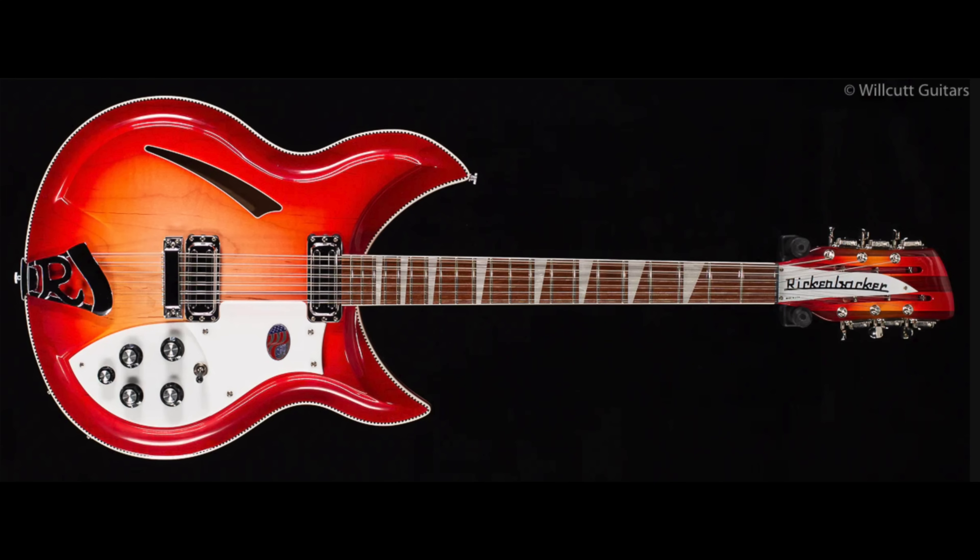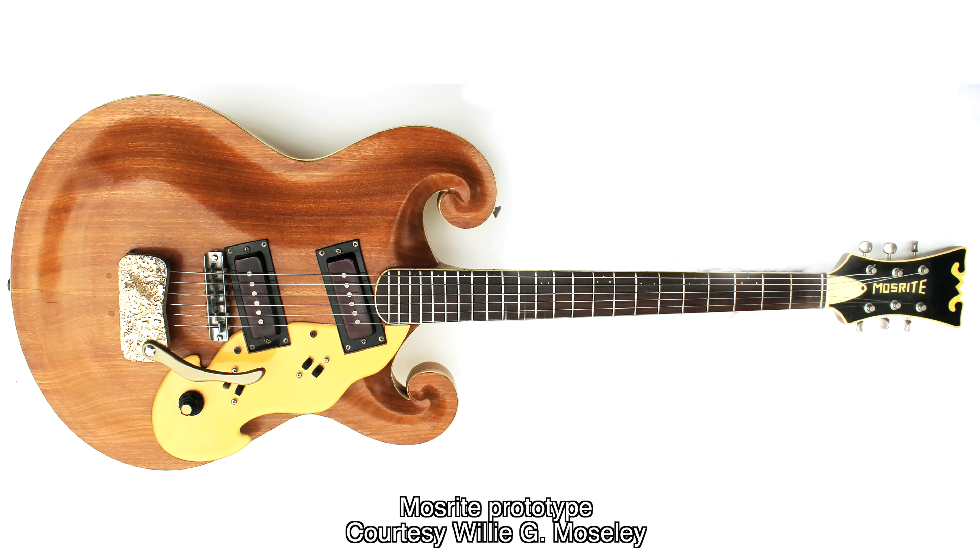Rossmeisel integrated his old-world luthier techniques into manufactured guitars. Remember that Rickenbacker has always been a company with a lot of hand finishing on their guitars, and is, even today, more like the Fender Custom Shop than like Fender's main modern manufacturing. It was even more so back in the 50s. One of the most recognizable features that Rossmeisel was responsible for is what is referred to as a German carve — a steep scoop from the outside of the top to the height of the center section. This was carried over to the design of the early Moserite guitars.